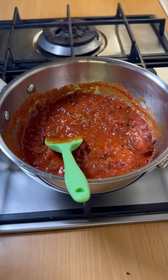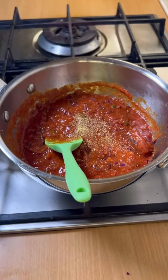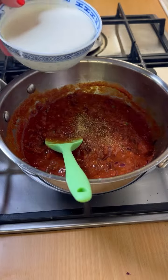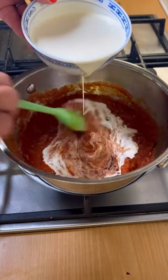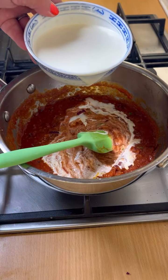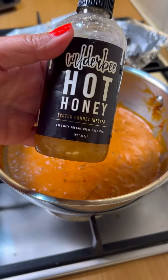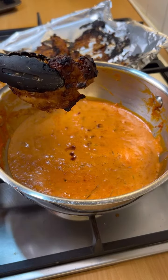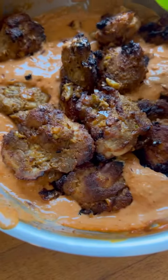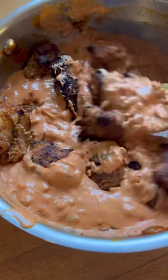A little sprinkle of fenugreek — love fenugreek — and gradually add the cream, stirring all the time. You're going to add some honey; I've got hot honey. And then lastly you're going to put the chicken in the sauce. And that, my darlings, is butter chicken.